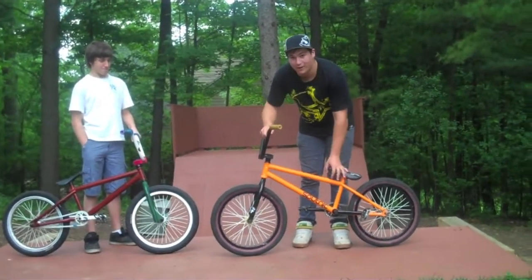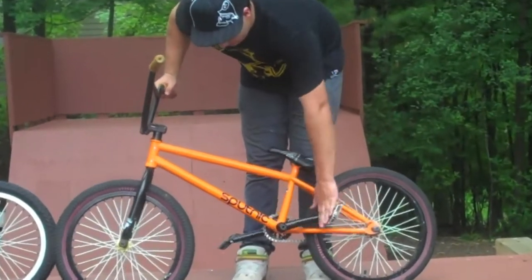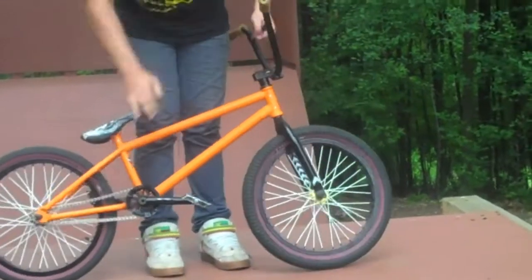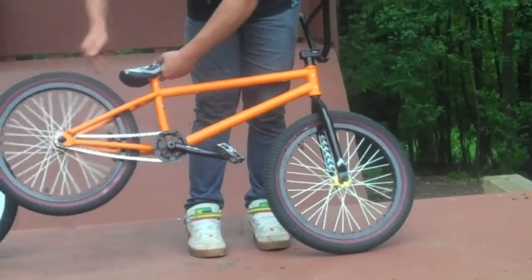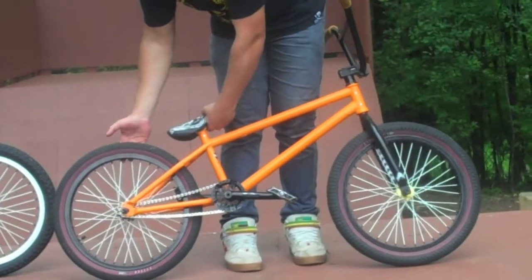My frame is a Sputnik Skyline. I just got it, it's new. Got the Profile cranks, Logo pedals, Odyssey MDS sprocket, Shadow chain. In the back I got the Kecia Stern Hub, dead silent, sick. Got the Odyssey 7K rim.